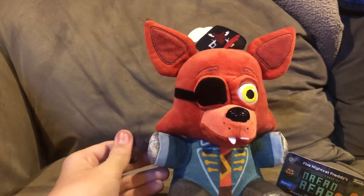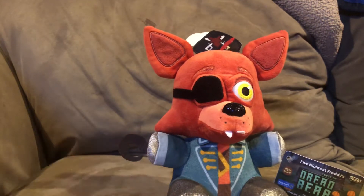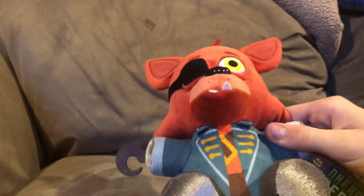He was originally supposed to arrive yesterday, but I'm guessing something happened — they were a little bit late off schedule, so he had to come today. But whatever, doesn't matter now because I got him in my hands, so let's go ahead and talk about him.